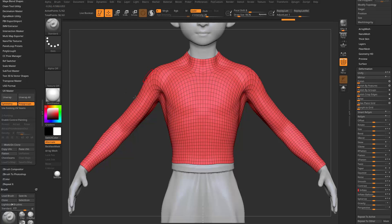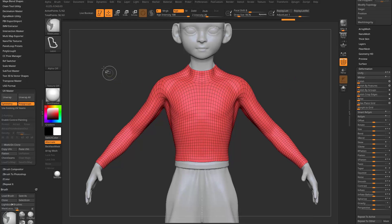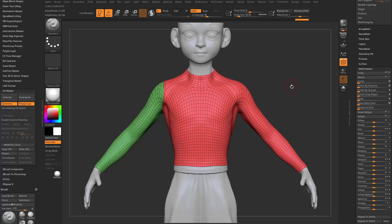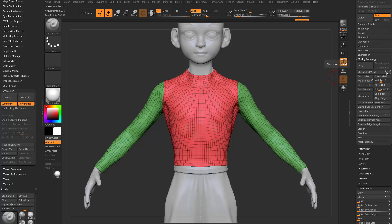Now I want to start slicing in where our pattern's going to go — how our shirt is put together — and that's going to turn into our UVs, which is going to turn into our pattern. I'm going to hold down Control-Shift, go in here to Slice Curve. Hold down Control-Shift and tap once to get a nice bendy line — you can use spacebar to move this around — and that'll slice through where I want the shirt seam to go. It's not a mirrored operation, so go back to Geometry, Modify Topology, Mirror and Weld across the X-axis. Now it's the same on both sides.